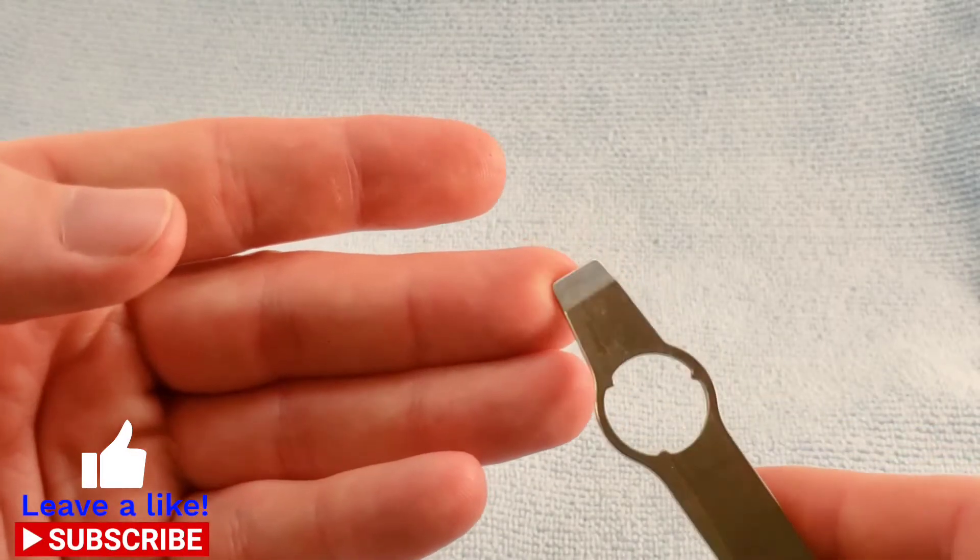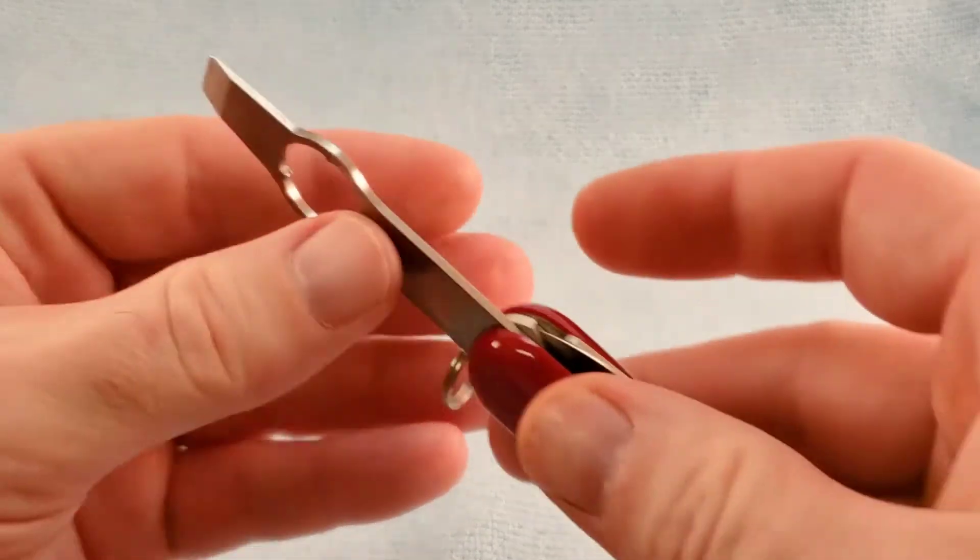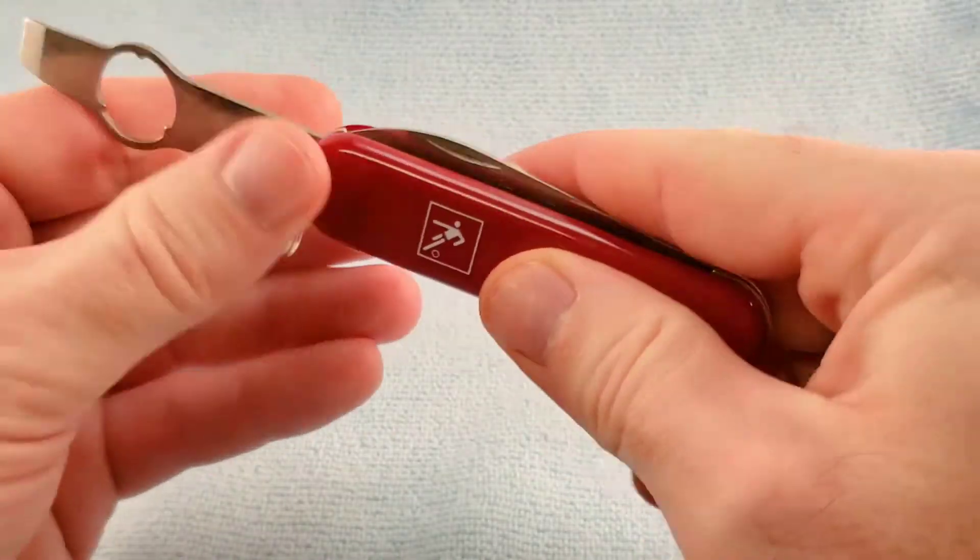Then we have a kind of tapered chisel, if you will. I don't know if that's to get mud and turf off of your shoe or what, but this does stay connected.